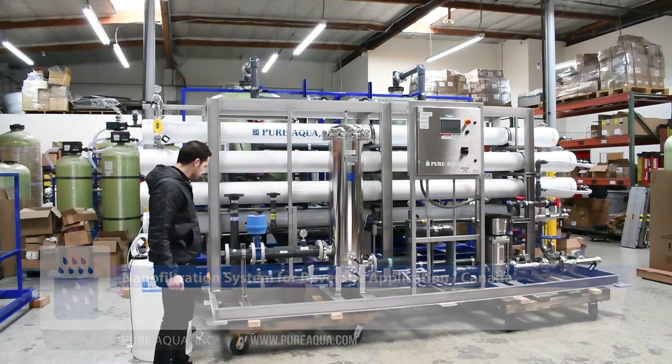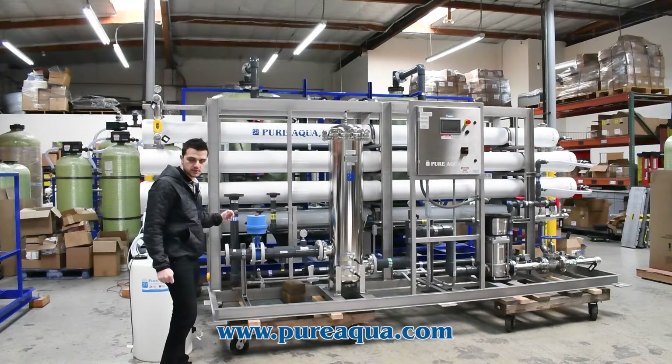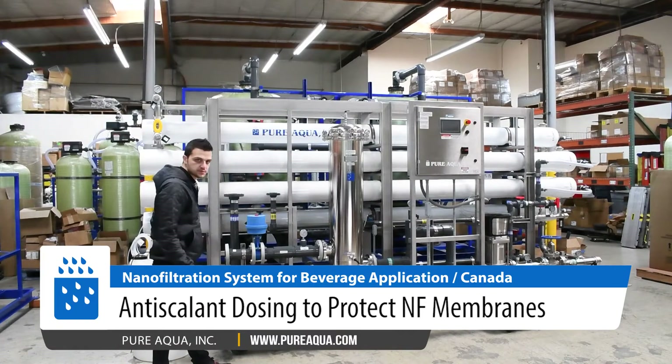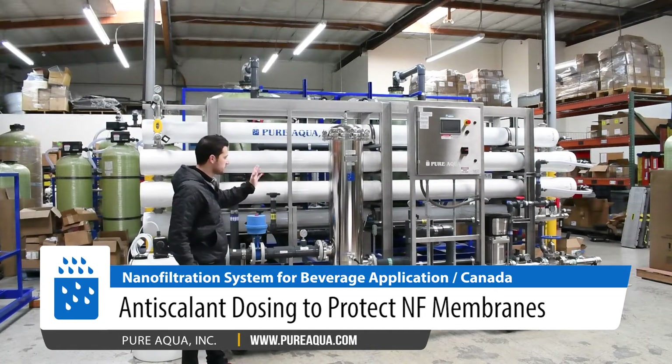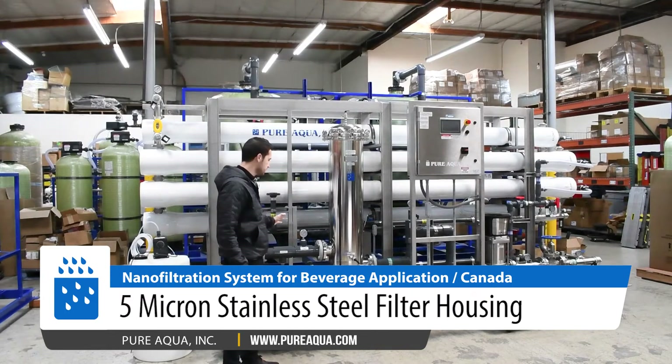Starting on the feed side of the system, we're going to have pressurized water feeding the system at about 50 psi. We inject with anti-scalant — this is Pure Aqua's PA-100 anti-scalant. From there we have our 5-micron cartridge filter to remove any fine particles before the water feeds the membranes.